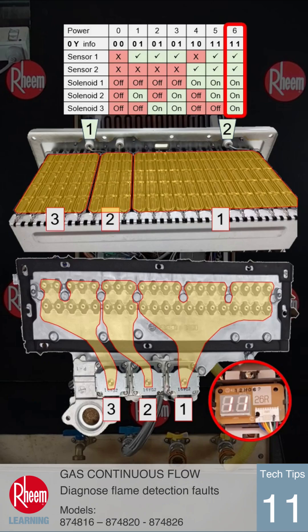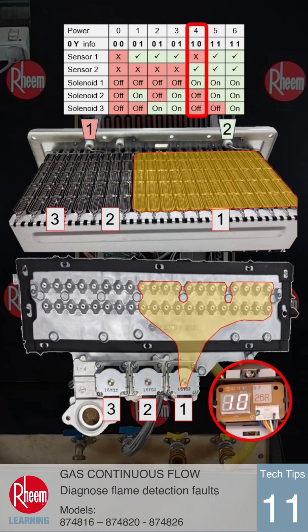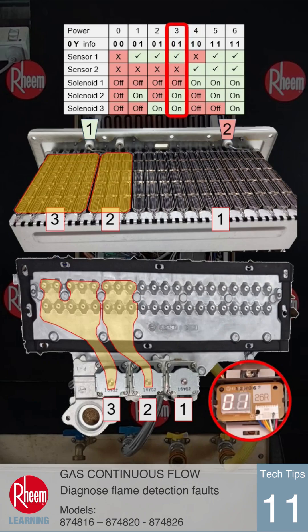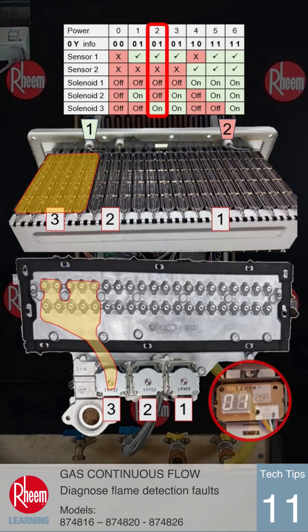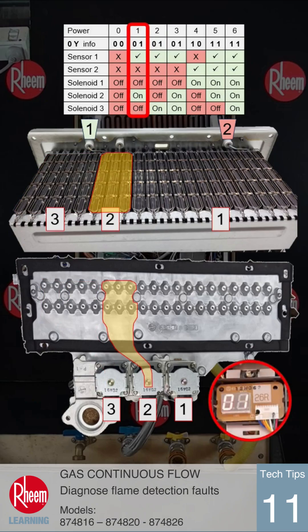During operation, as the burner output changes, the combination of solenoids operate. With solenoids 2 and 1 running, 0Y shows 1 1. Solenoid 1 by itself will show 1 0, indicating flame no longer at sensor 1. A lower burner power output using solenoids 3 and 2 will show 0 1. Solenoid 3 only also shows 0 1, and finally back to the lowest power level displayed as 0 1.